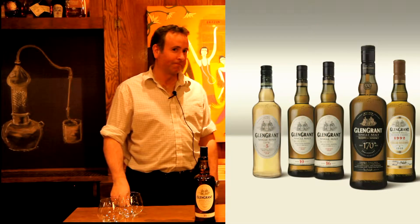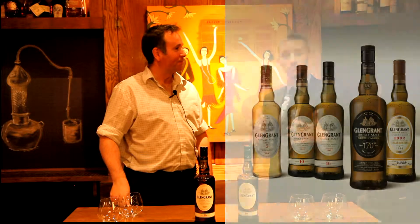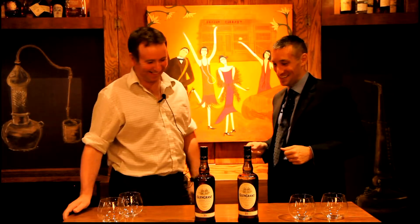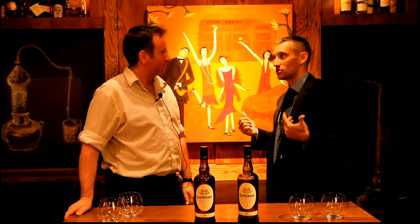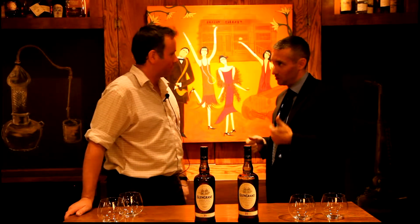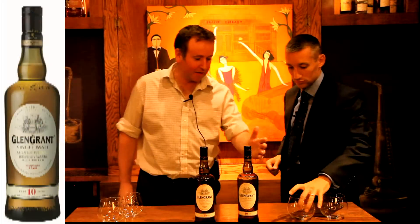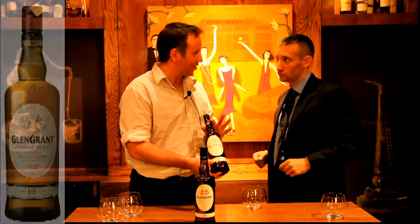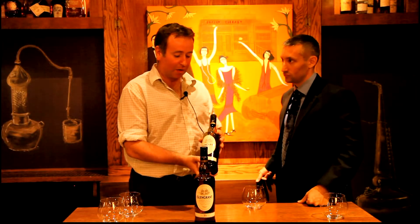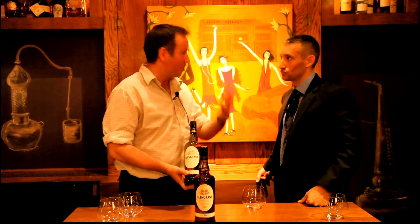For this episode of the brand ambassador series, we have to start tasting right from the beginning. We have the 10 and the 16, so we start with the 10. A bit of history: the Glen Grant 10 comes from the north of Scotland in the Speyside area.